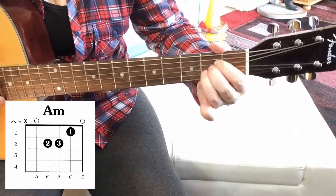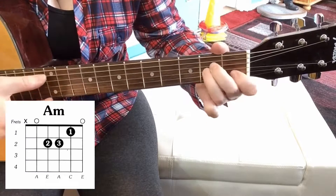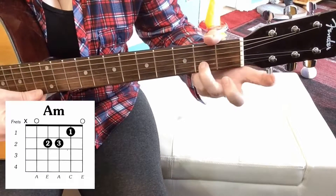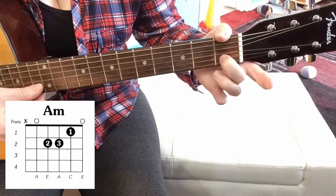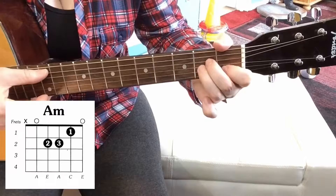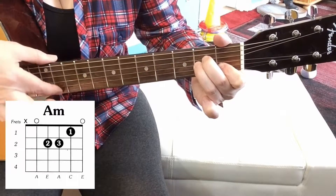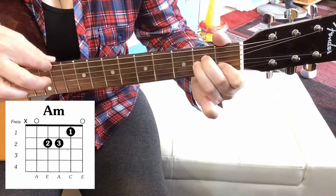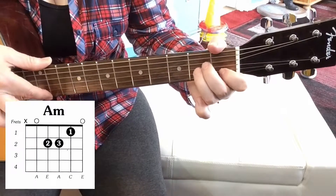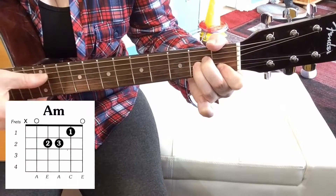And considering you've only just flattened one note of the major chord — you've taken the C sharp to a C — it makes such a massive difference to the sound of the chord. And I love that about a guitar: the slightest thing you can change about a chord can make such a massive difference to the whole sound.